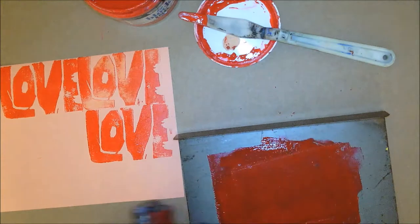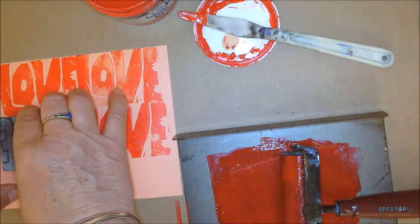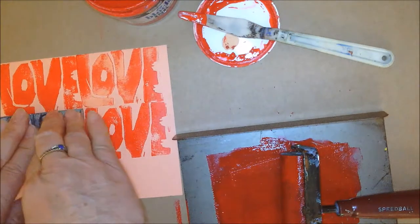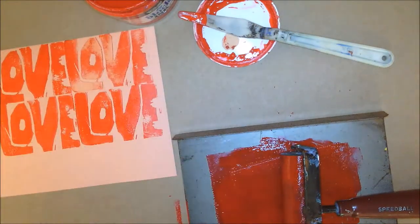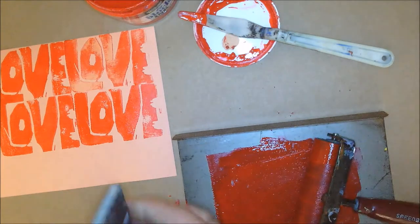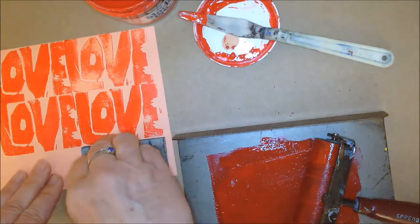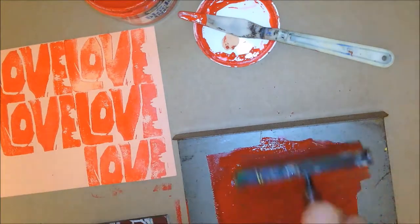The first block I'm going to do is a block print, which means I'm going to print it in rows — rows and columns that are straight. Every time you print, you need to load your block with ink. It's not necessary to pound on your block; you just need to push on the back gently with even pressure. For the block print, I need to fill the whole page in rows and columns. Part of it might print off the page — that's okay.